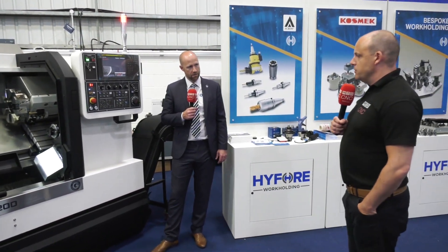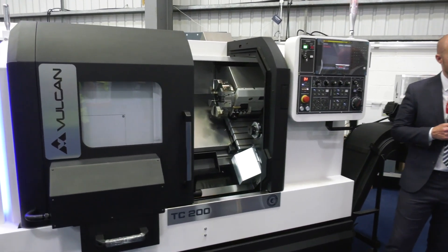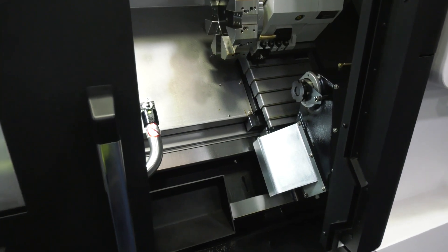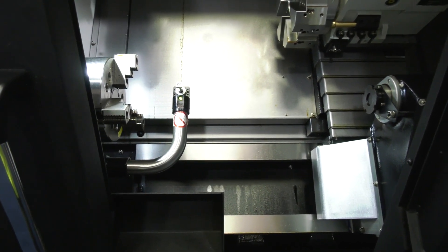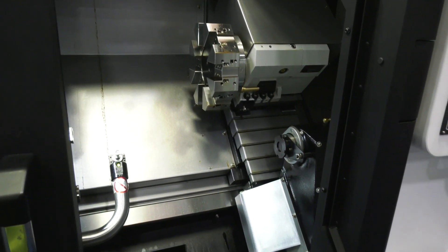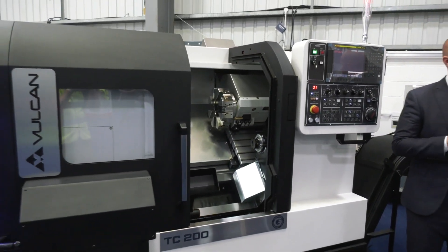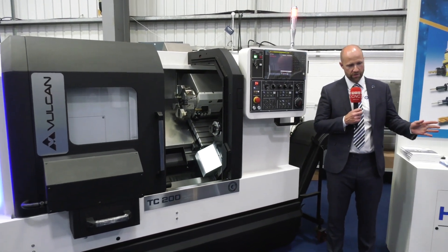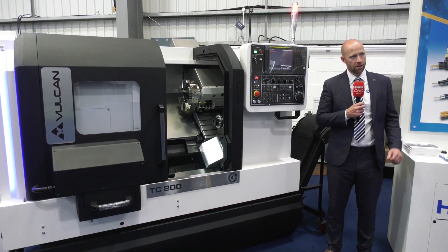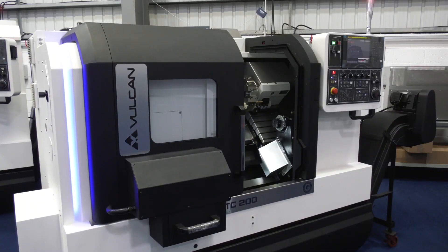We've learned a lot about these Taiwanese manufactured machines. You've actually recruited engineers over in Taiwan to develop them. We reached out to all the Taiwanese builders, found a factory, and sourced all the best premium products. With our ETG engineers on site, they constantly monitor the building and production of the machines, so we get proper QC reports before the machines are dispatched.